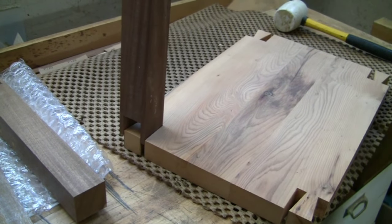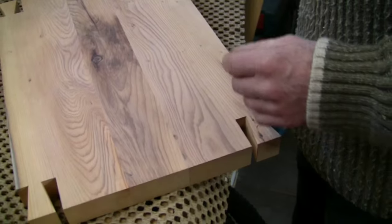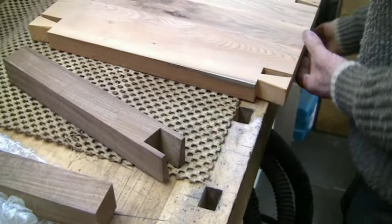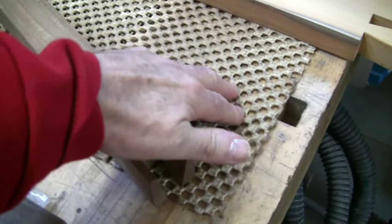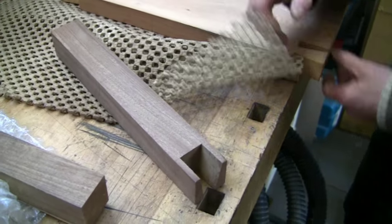All those little details which not everybody knows about - it's a useful little dodge. I like the way you protect your work. This stuff is a really good routing mat - it's quite good because it's got a slick surface on one side.